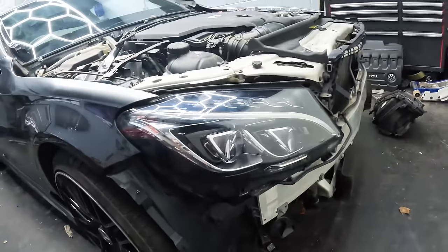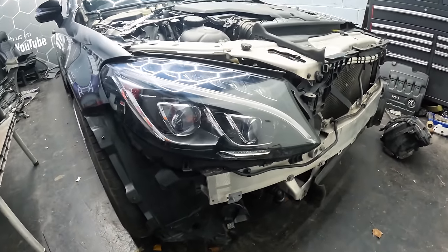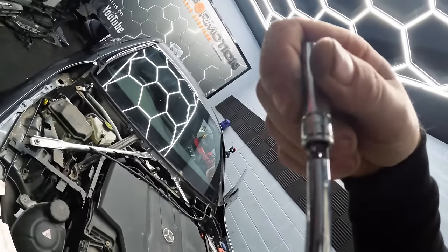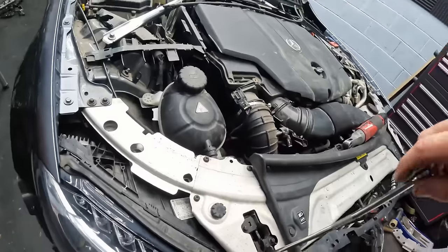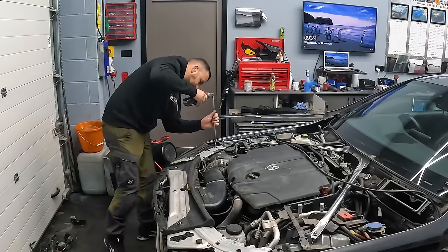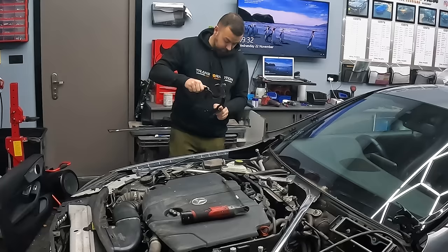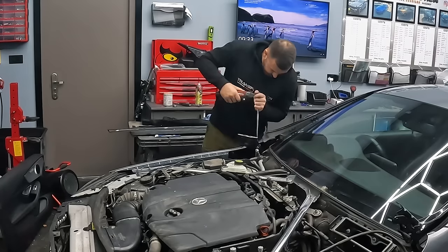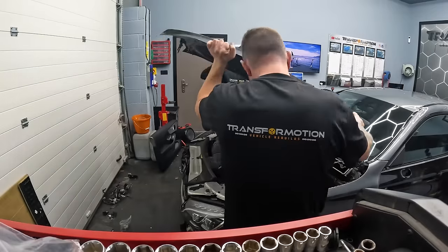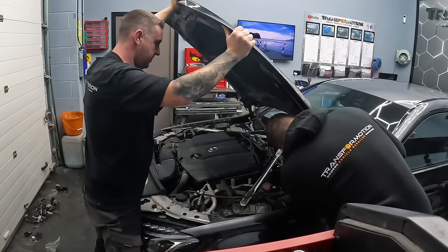Fitting the headlights is really simple — there are just two 10mm bolts on top of the headlights and one hidden right behind the back. Tighten them up and you're good to go. With the bonnet hinges now fitted, we can get the bonnet on and line up all the panels properly to get them nice and straight.